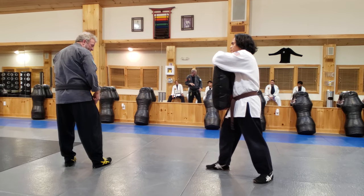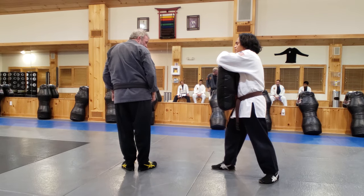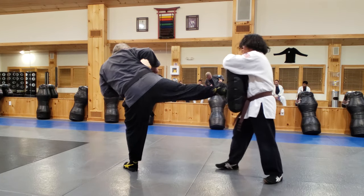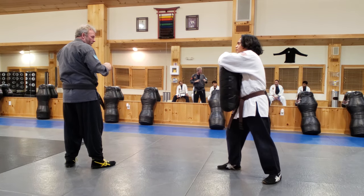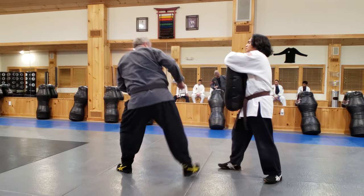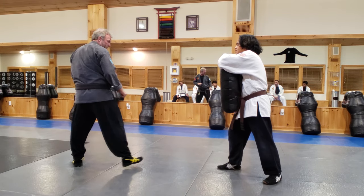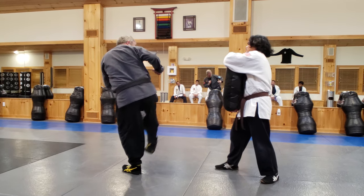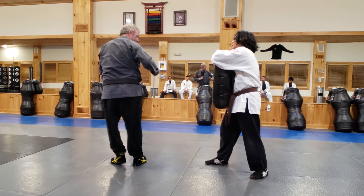I'll take my time. I step, I slide. Step, slide, kick and back. I don't want to kick and pull forward right now. I want to try to get the motion of coming in and back. Coming back, coming back.